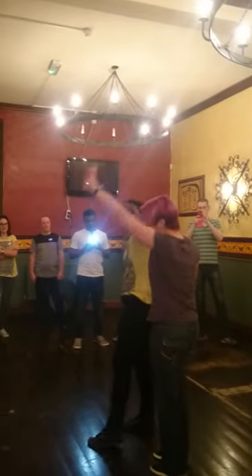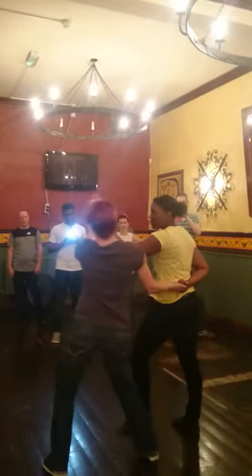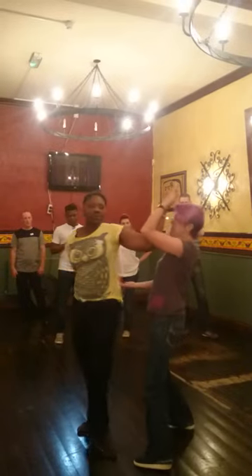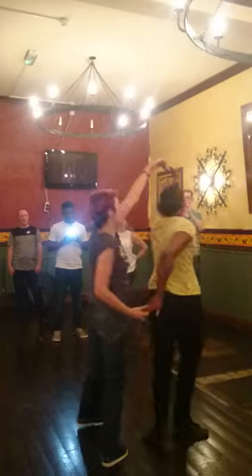1, 2, left and straight, 5, 6, 7, and back to block, 5, 6, block, pull, low, low, low.